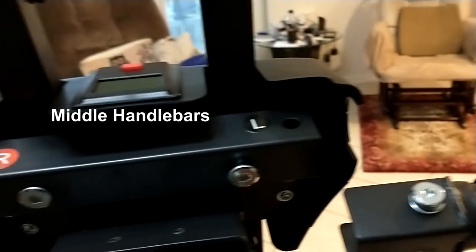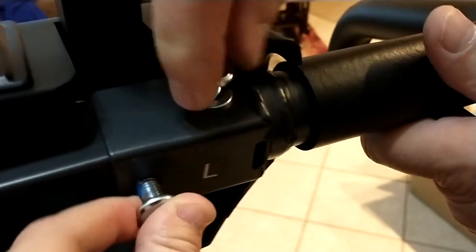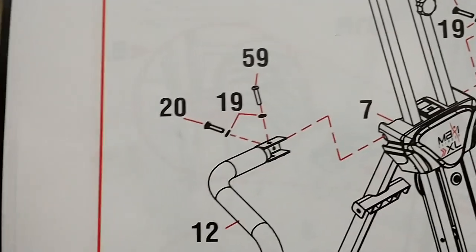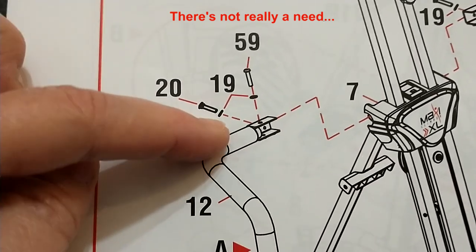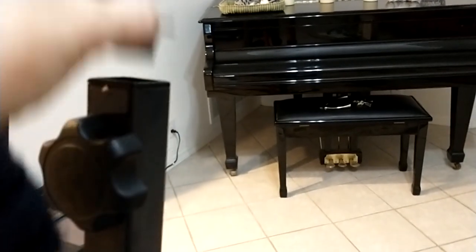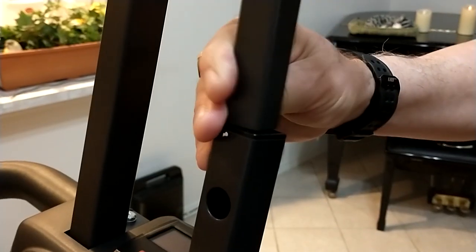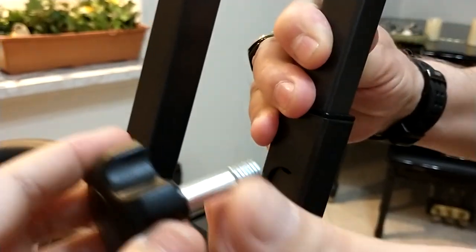We're going to attach the handlebars. First you have to remove the pre-installed bolts here and here. Slide the handlebar on so the holes match up, insert the bolts, and tighten them — the left side is done. The instructions show that bolts 59 and 20 should both have a washer, but our kit did not contain enough washers so we just have washers for 59. For both adjusting tubes, remove the top and completely remove the knob. Insert the bar with the handle, figure out the height you want, then insert the knob and tighten it.